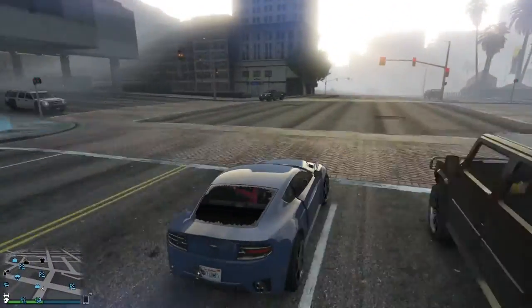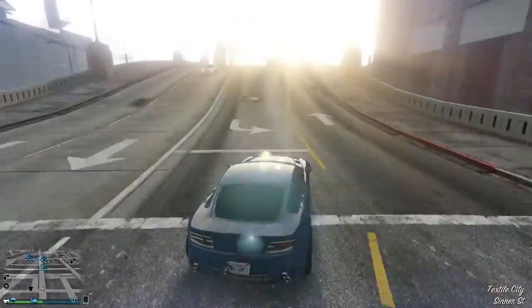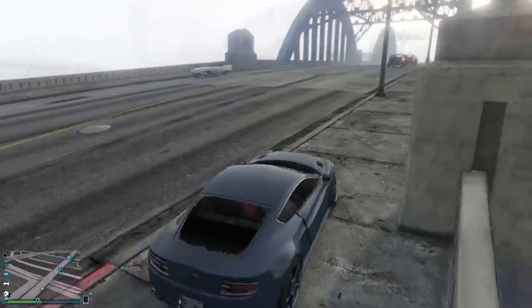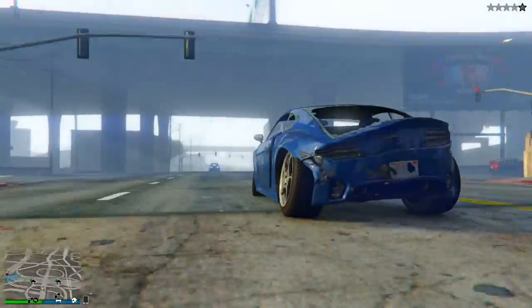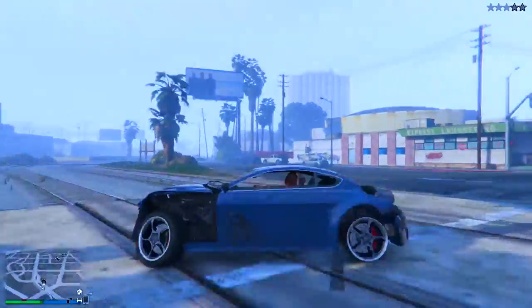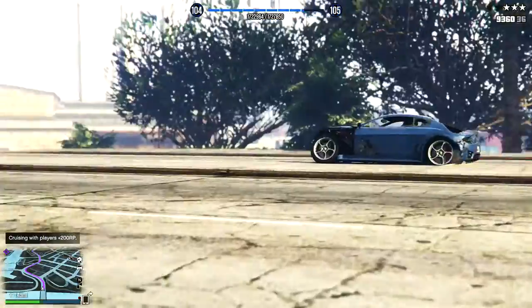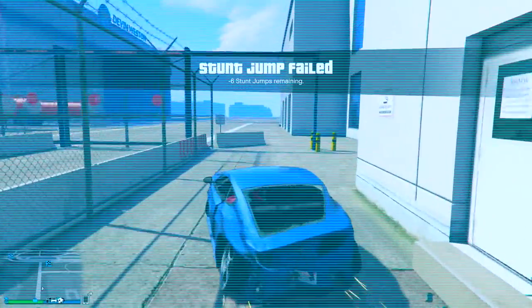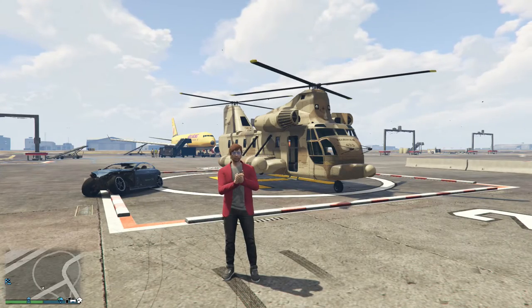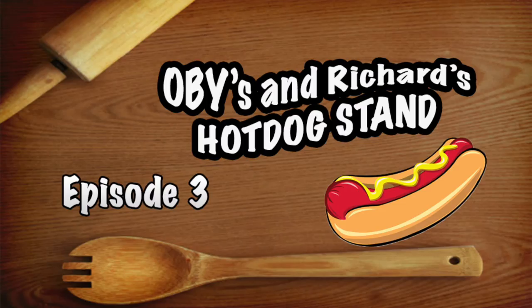I think it's the time to decide that we should probably try something new, and I think I know what it is. I don't know — what is it? It's gonna be... Not a scratch. Welcome back to Obey's and Richard's Hot Dog Stand, Episode 3: The Wiener Problem.